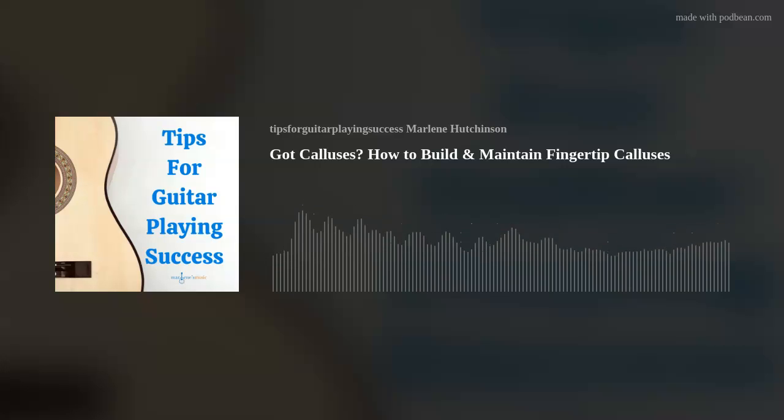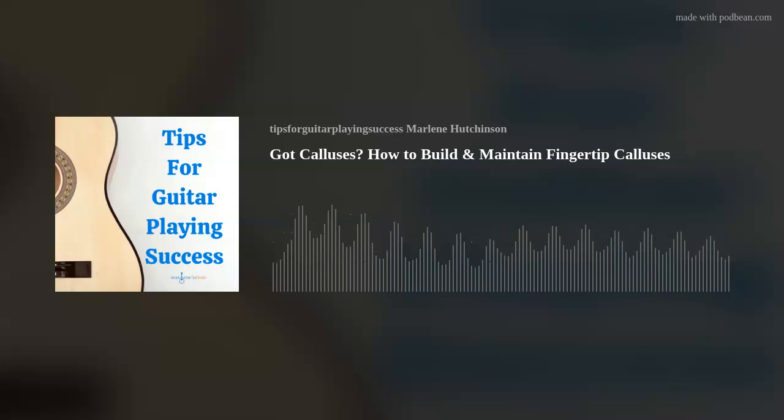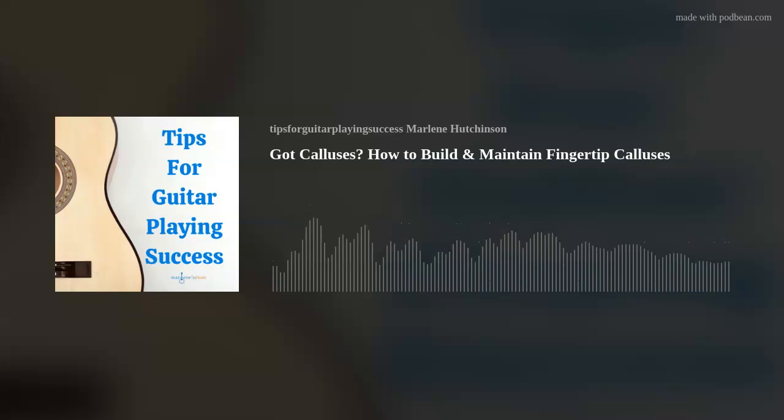Did you know I have a podcast club? You can join today by going to my Join the Club link in the show notes or go to marlenesmusic.com and look for the word podcast. You'll enjoy previews of upcoming episodes and interviews, plus other member-only rewards. Again, the link is in the show notes or go to marlenesmusic.com and look for the word podcast.